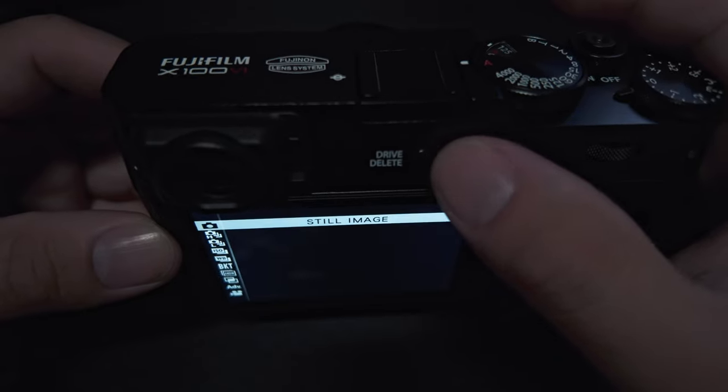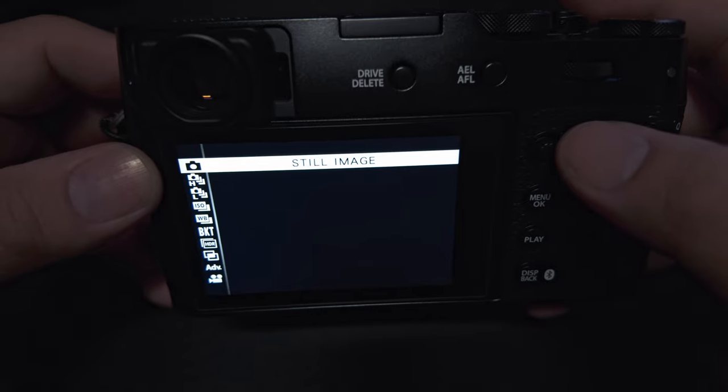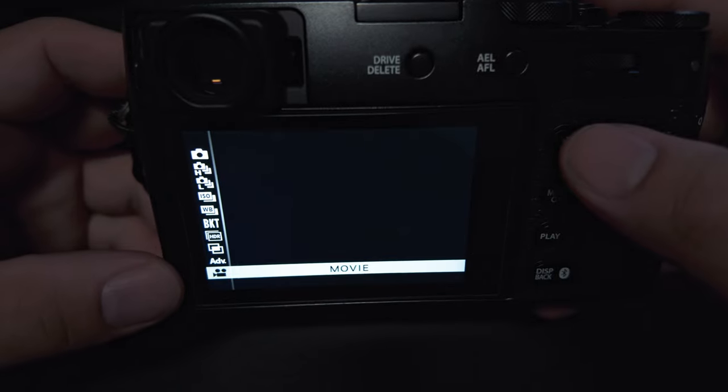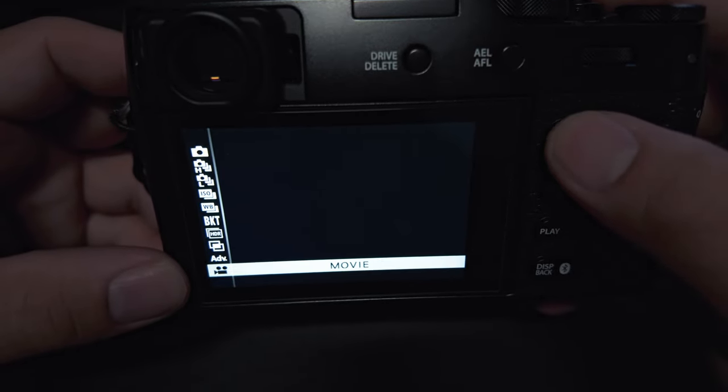To switch over to your movie mode, you're going to press this button up here — that's your drive/delete button. You'll hit that and then you'll see that for the start you'll be on still image. Just press up and you'll go down to movie mode, and then you're ready to start shooting once you select that.